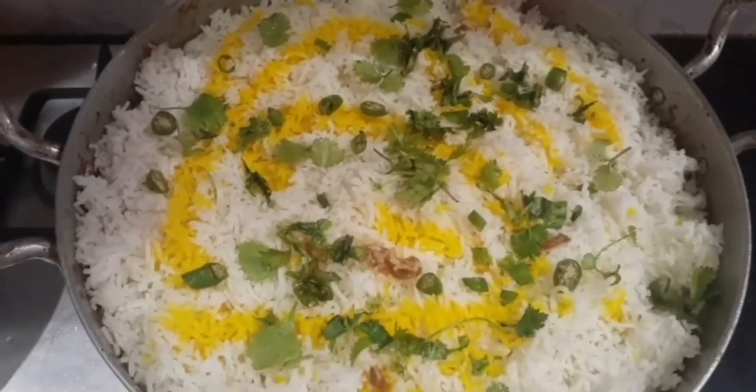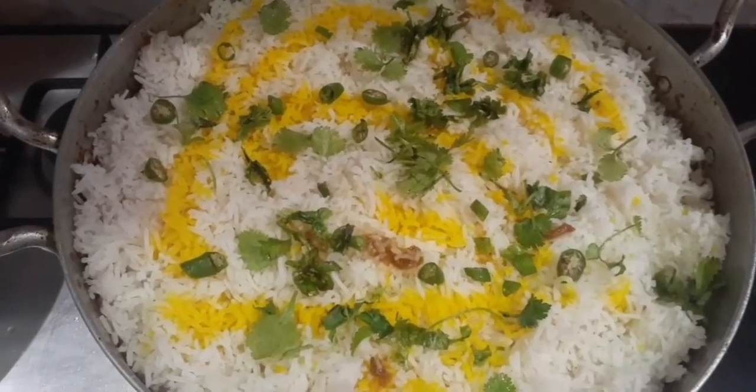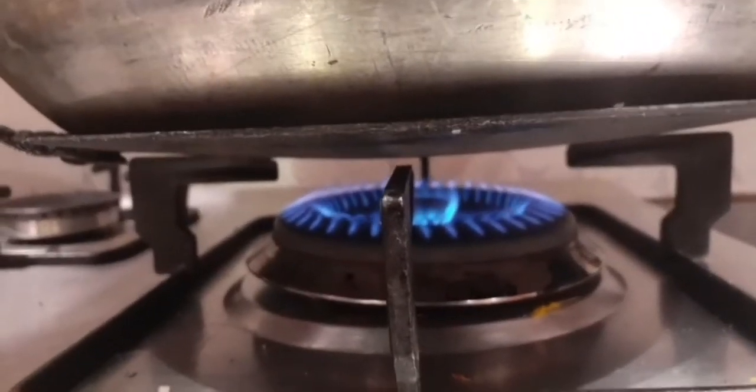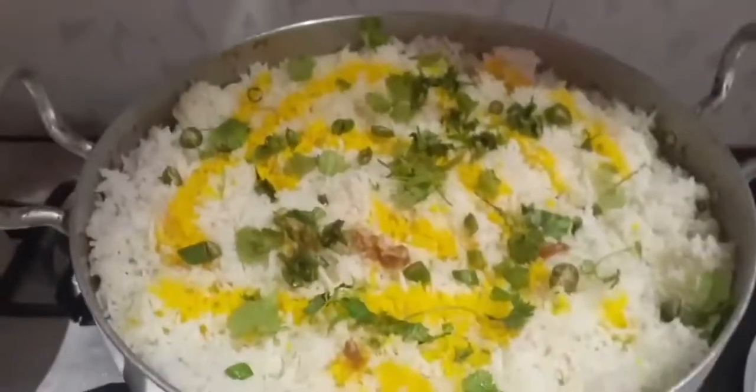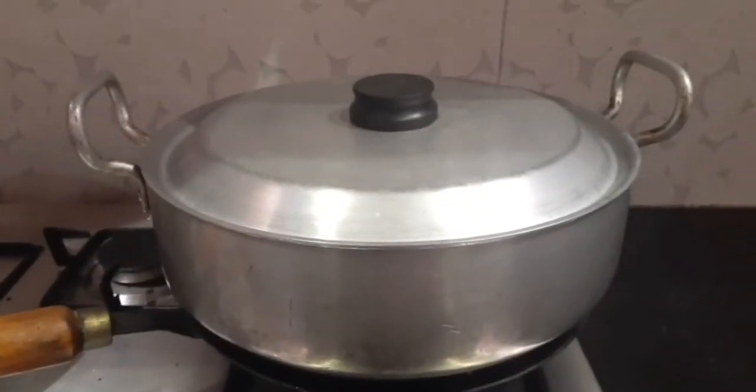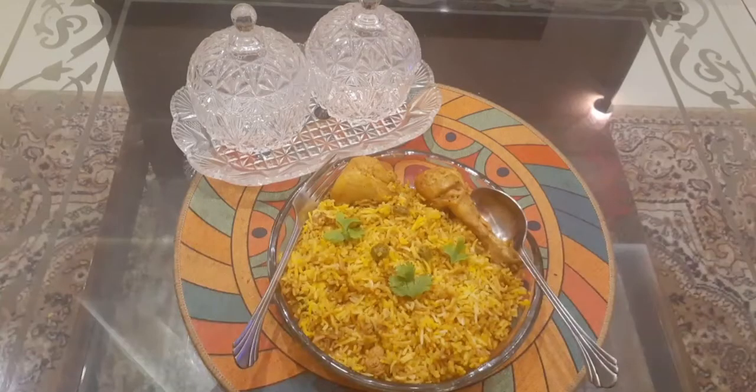Add some coriander and two to three chopped green chilies. Then on a low flame, leave the biryani for 10 to 15 minutes. Our biryani is ready! Don't forget to like, comment, share, and subscribe — I'll catch you in the next video. Thanks for watching.